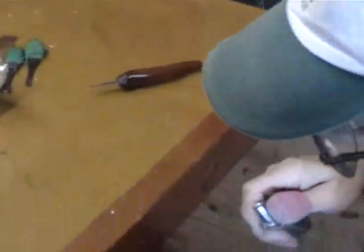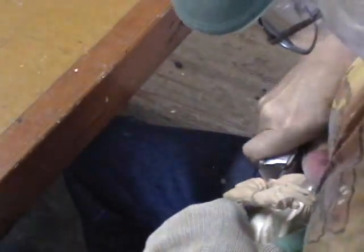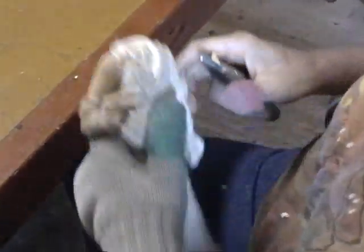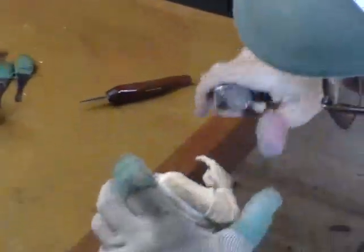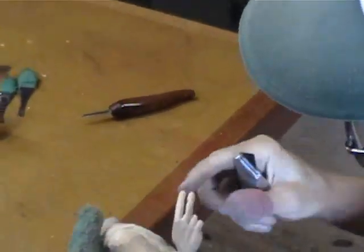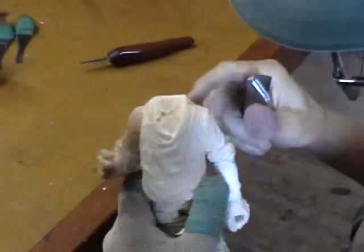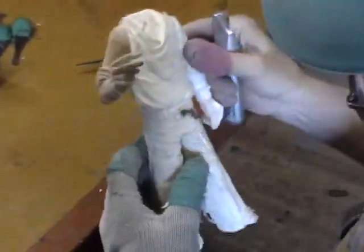It looks pretty good — there's still a little bump right there. Of course you always have to be careful of these two fingers sticking out there now; those are prime candidates to be broken off if you're not careful. So we're getting there.